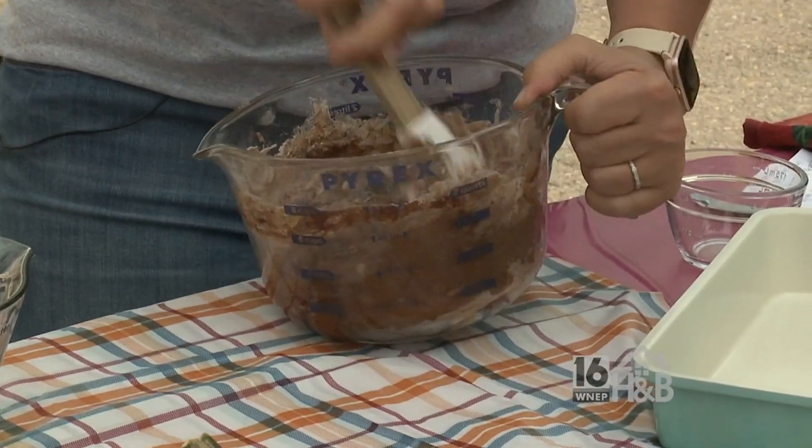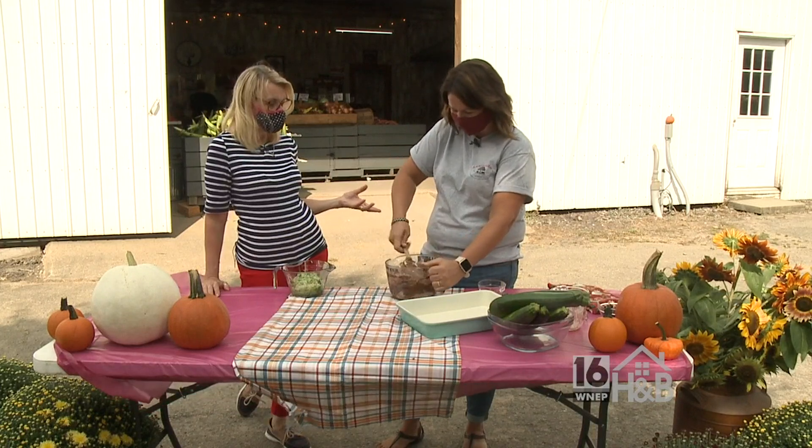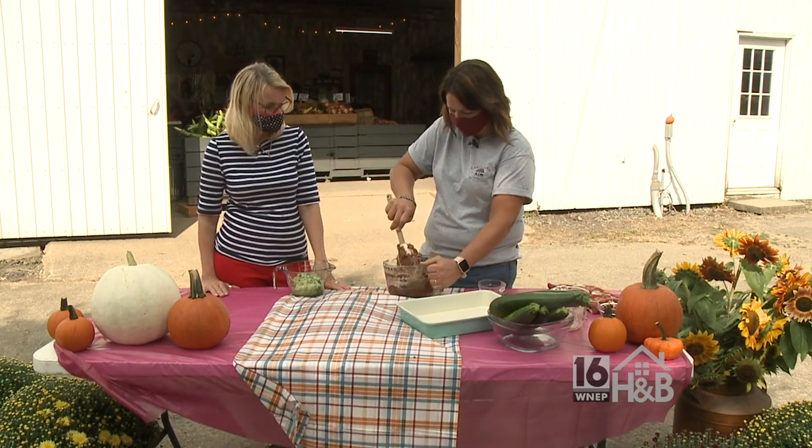It's great because sometimes you just get stuck in the same rut the way you prepare vegetables. This is fun to do something different. And trying to get kids to eat zucchini sometimes is not always easy. Exactly.